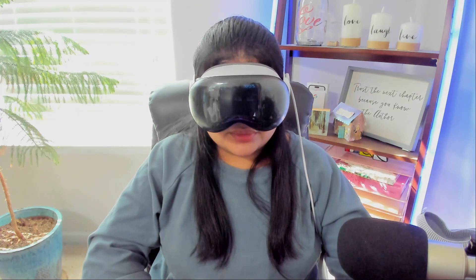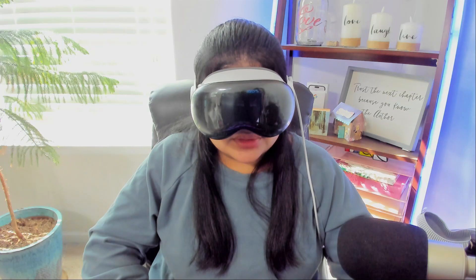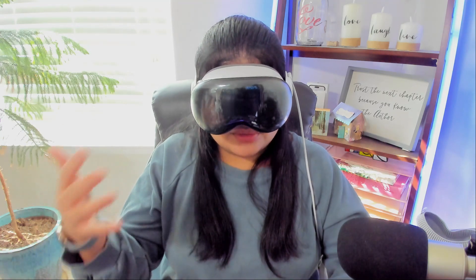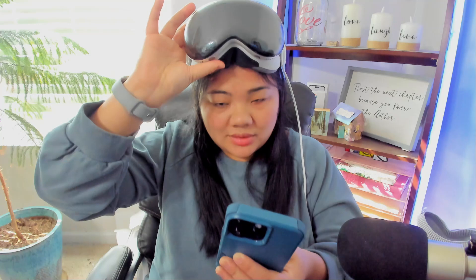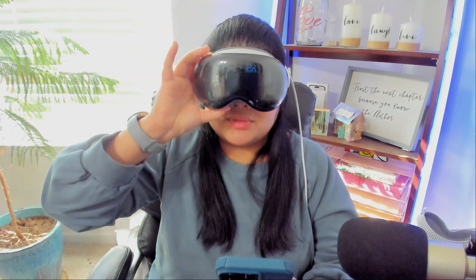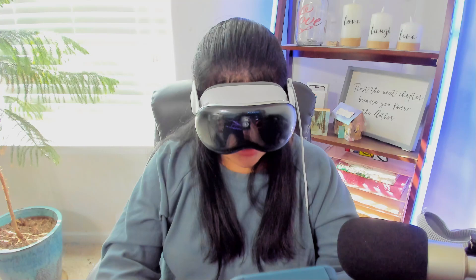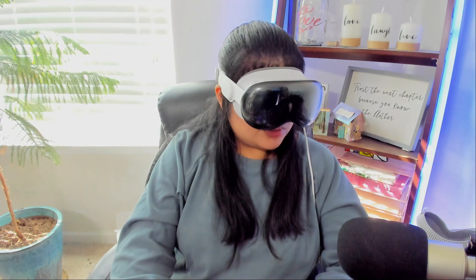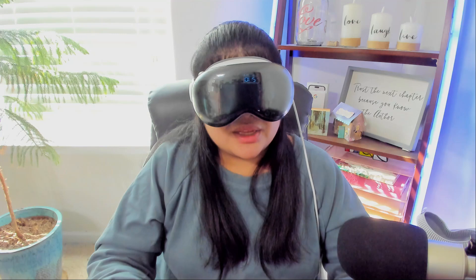So I'm going to turn VoiceOver back on, press the crown to begin, and skip the tutorial. It says bring iPhone or iPad nearby to get started. I can't use Face ID on my iPhone because I have the Vision Pro on, so I take it off for a moment to unlock my phone. Now it says waiting for Apple Vision Pro, so I'll put the Vision Pro back on. It says look here with Apple Vision Pro — continue setting up on Apple Vision Pro. They had a QR code and the Vision Pro scanned it.